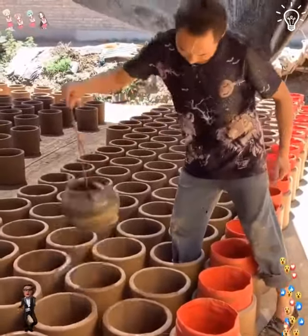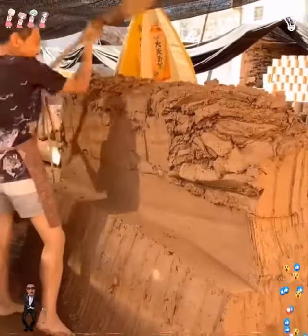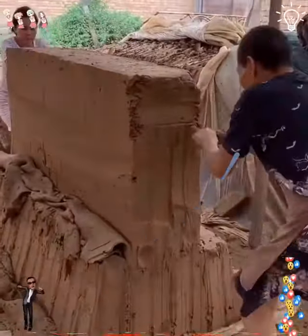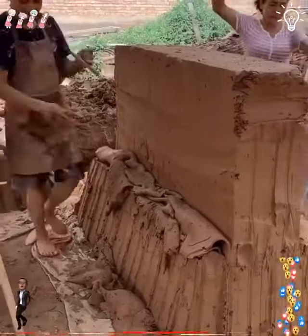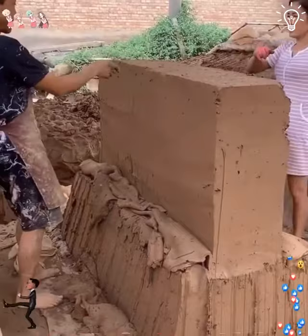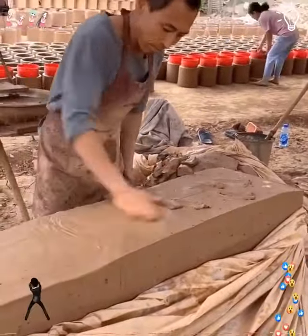Working with clay is so fun. Let's watch what this guy can do with it. This part is so satisfying to watch, isn't it? Let the work begin.